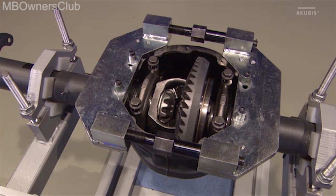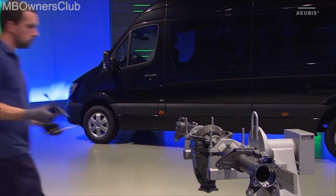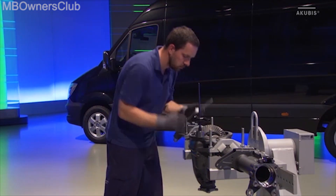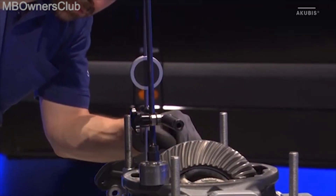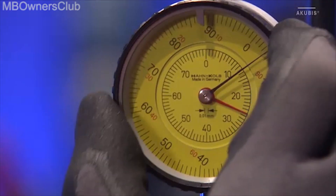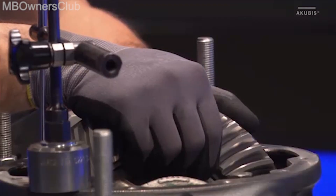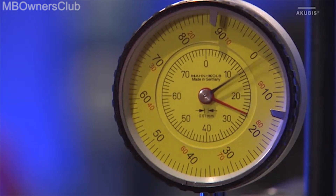Insert the end brackets as well. Hold them in place with the correct torque. Then check the tooth flank clearance. Use a dial gauge for this. Set the gauge to zero and then measure the values. These values must lie between a minimum of 0.13 mm and a maximum of 0.18 mm. The flank clearance is set correctly in our case.